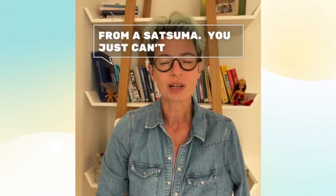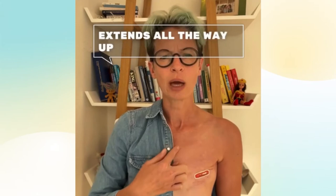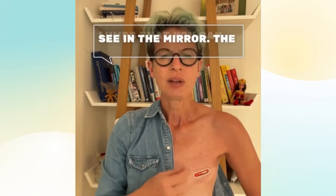So you still need to look at your breast. The breast extends all the way up to the collarbone, so you want to feel for lumps that you can see in the mirror.